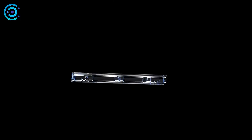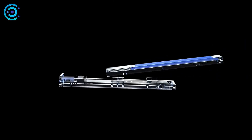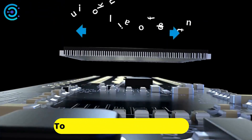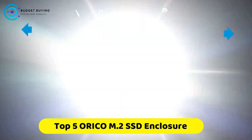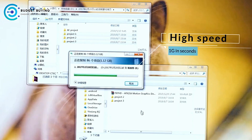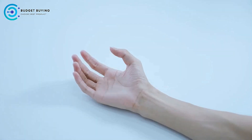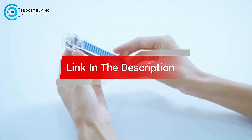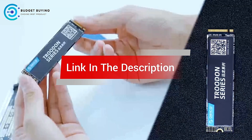Are you looking for the best Orico NVMe M.2 SSD enclosure? In this video, we cover the top 5 best Orico NVMe M.2 SSD enclosures on the market today, considering their product features and values. If you want more information and updates on the products mentioned, check the links in the description.